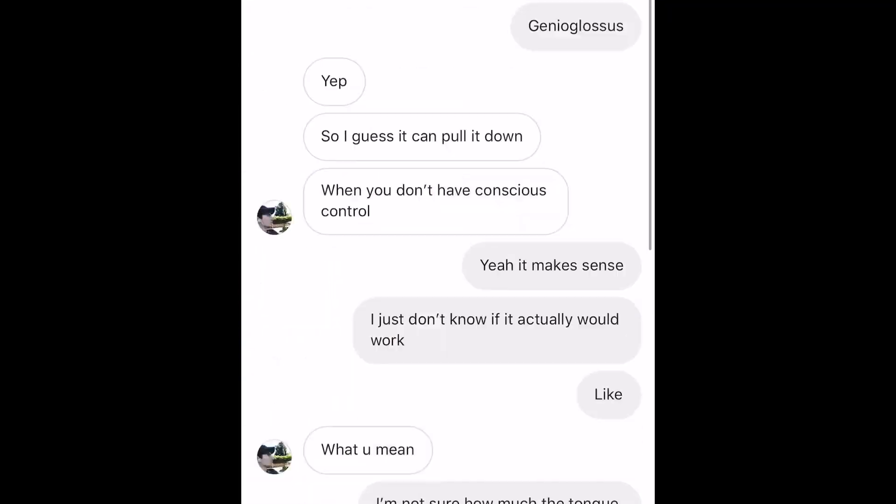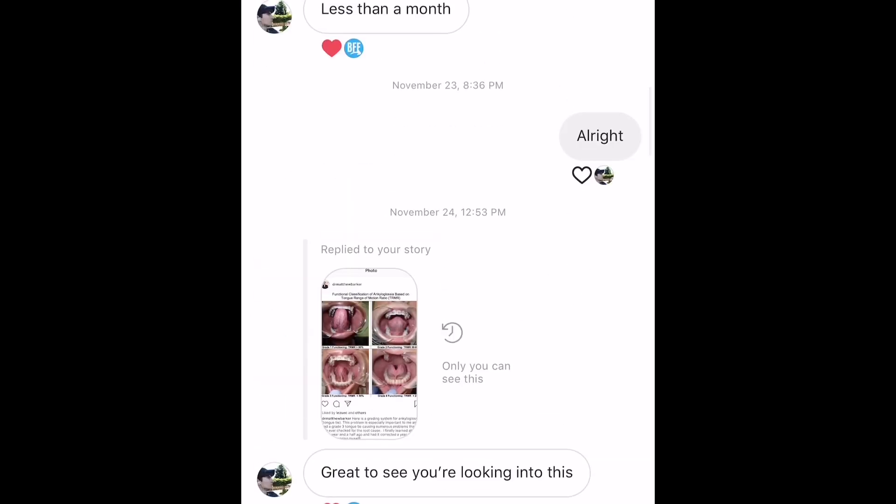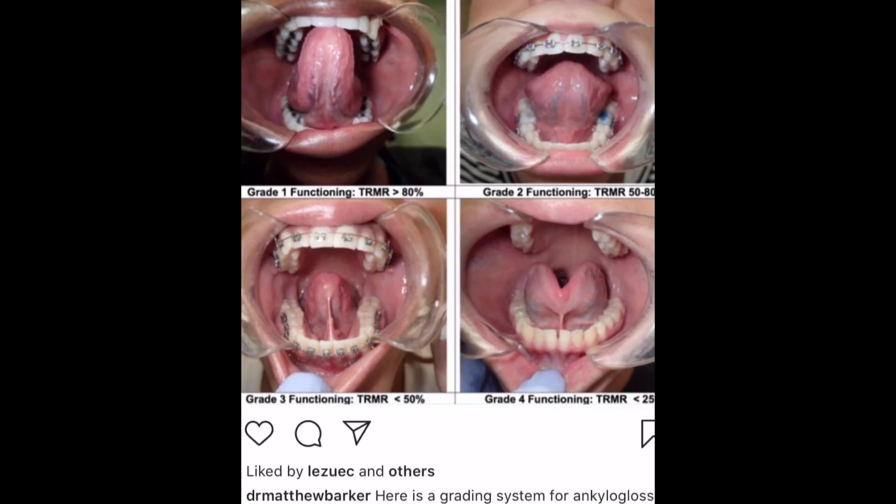One of my subscribers reached out to me and asked me to look into tongue ties because he realized that he had one. After I looked into it, I realized that I may have had one too, and it's limiting my tongue's mobility to push up on the roof of my mouth. After doing some stretches and exercises, it was so much easier to get my tongue on the roof of my mouth. I think a lot of you who subscribe to this channel may actually have a tongue tie as well, which could be causing a lot of your problems.